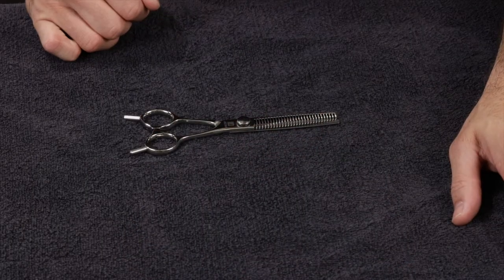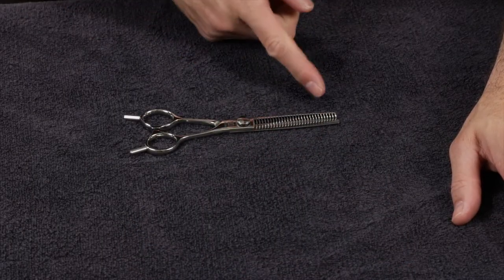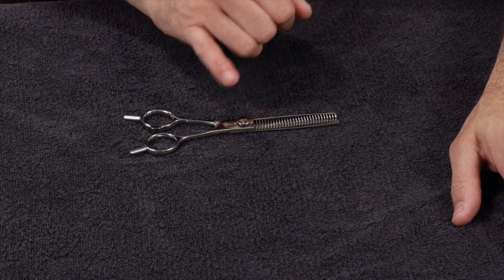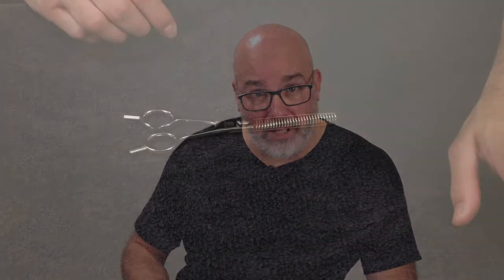Next, and my favorite, is the Tokyo thinning scissor. The Tokyo thinning scissor has 29 teeth and removes about 30% of the hair with each scissor stroke. Each tooth has three little teeth, which makes it very soft with each cut so you don't see a step from the tooth. You can hit it multiple times and get a very soft blend.